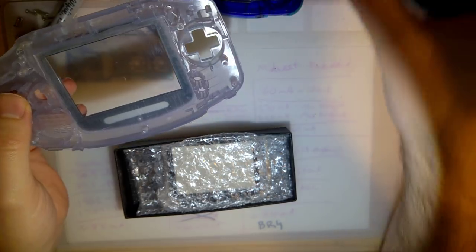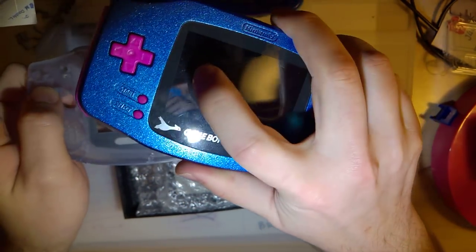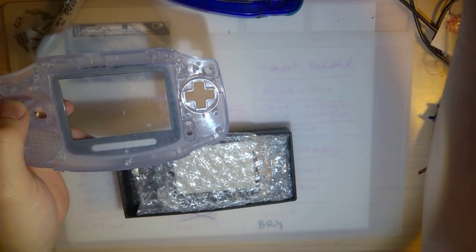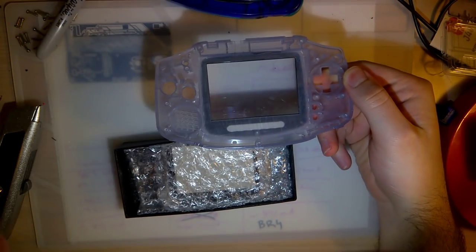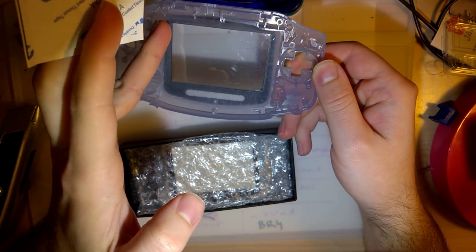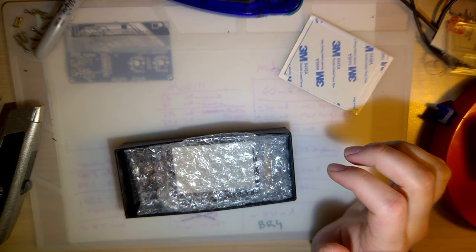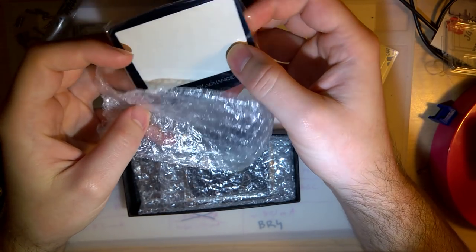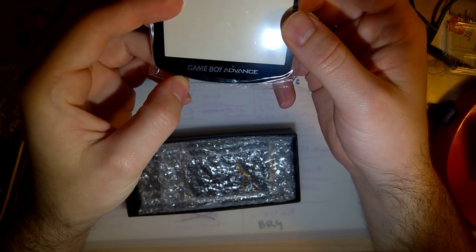As some of you have seen on other backlight mods, after a while you get some dust in there. That's what this gasket is for. Of course it only works if you actually clean your Game Boy while putting it together and have a smooth cut, but we'll come back to that. After the screen gasket, you've got the offset screen lens that it comes with.